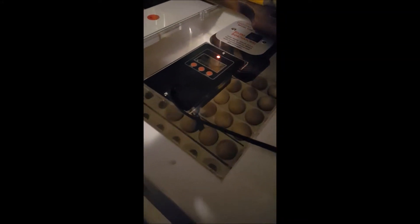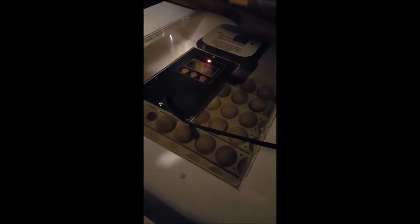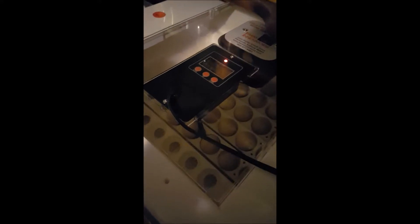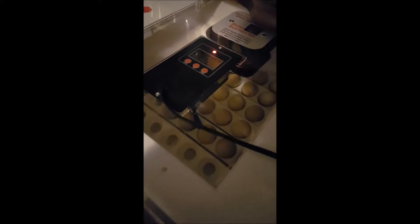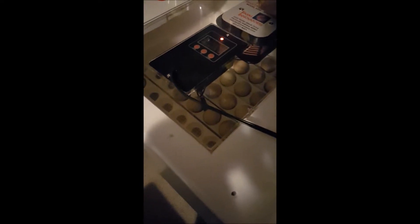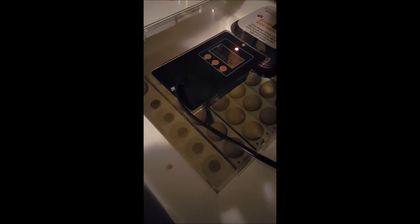Here are all of our eggs. We got 30 guinea hen eggs that we are incubating. We have to candle them to see which ones are good and take out any ones that are not growing. We are about five days in and we're going to see what we got going on.